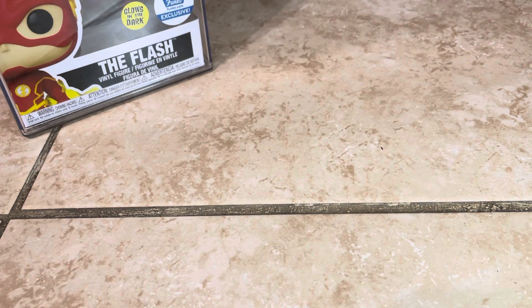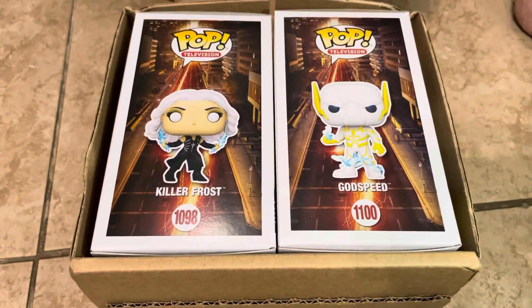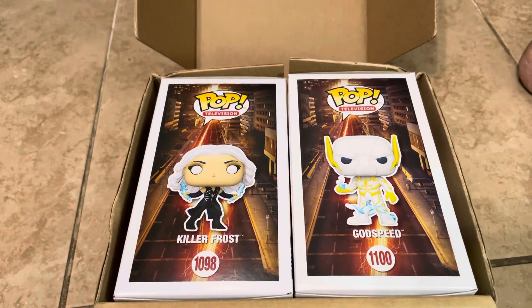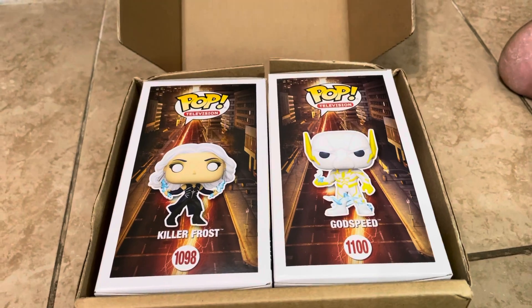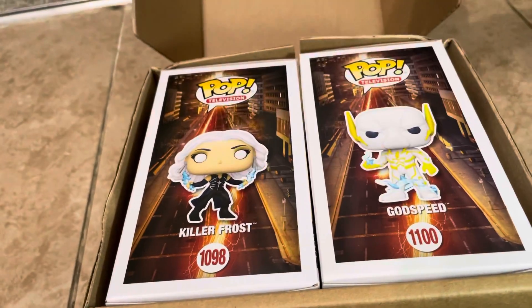I'll put them to the side. This is a part one video and there's going to be a part two as well. I got a package here — I already took it out; I don't want you guys to see my address. I got Killer Frost and Godspeed, and this completes my whole collection on here. I have other Flash pops to show too. I'll be making a separate video to show the whole collection, but right now I'm just going to review Killer Frost.